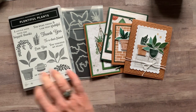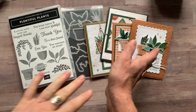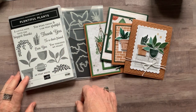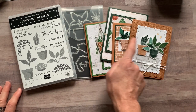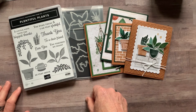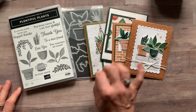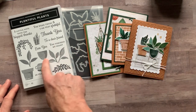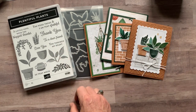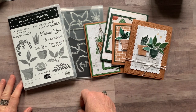Any of my current Inspired Stampers team members get my PDF tutorials for free every single month, and they can also get any past tutorials for free as well. Option number four is also for my downline — they can get all the parts and pieces for the make and takes, two of each card. I give them the twine, the gems, the designer series paper, and cut everything other than what they need to stamp with their own stamp and die set. Option number four for make and takes for my downline is $12.